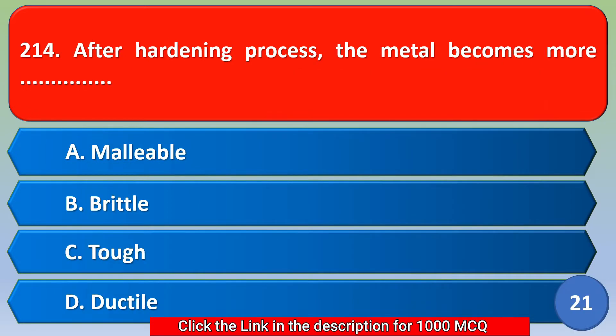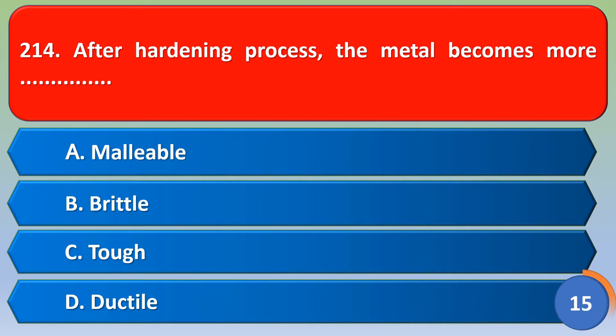After the annealing process, the metal becomes more: option A malleable, option B brittle, option C tough, option D ductile. The correct answer is option B, brittle.